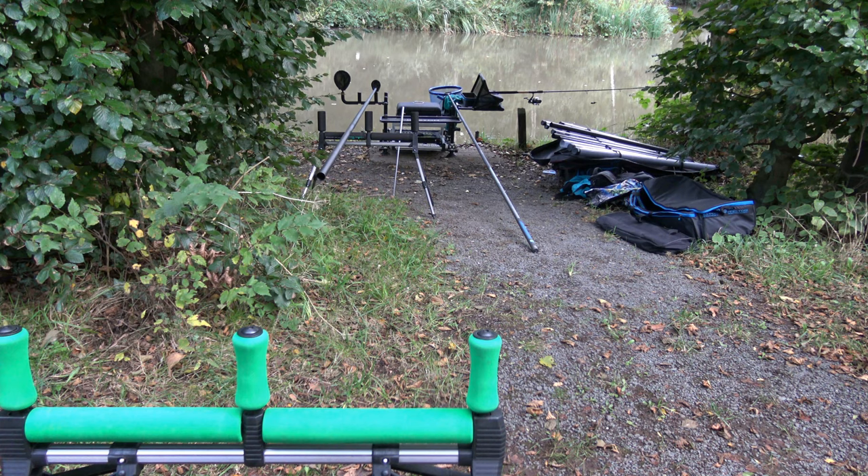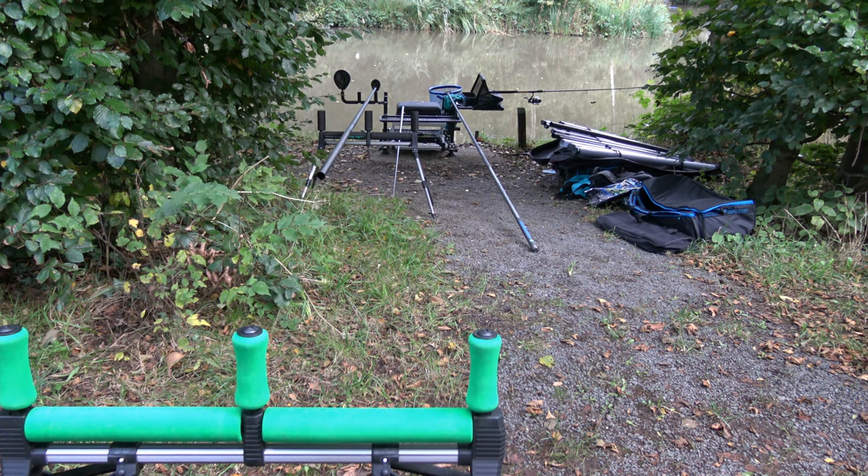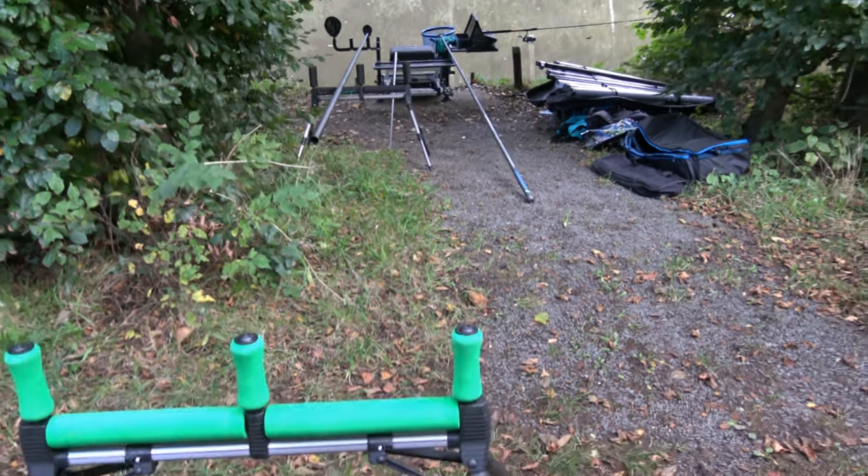What you want to do when you're rolling your pole back on the rollers is nine times out of ten you're going to come on an angle and away from you. If you come straight behind you, that's when you usually bang into stuff. So as you can see, they're slightly set to the left of centre of the box, because that's where I'm going to roll across.